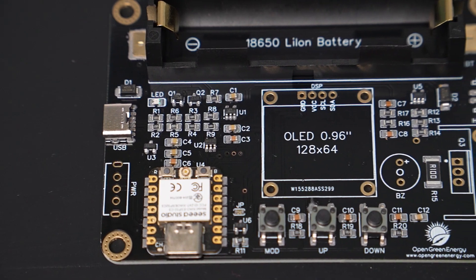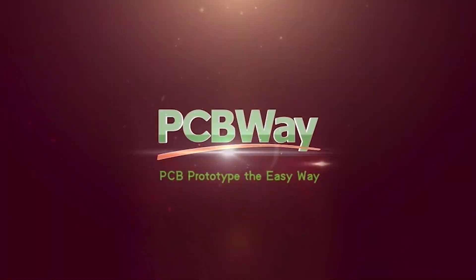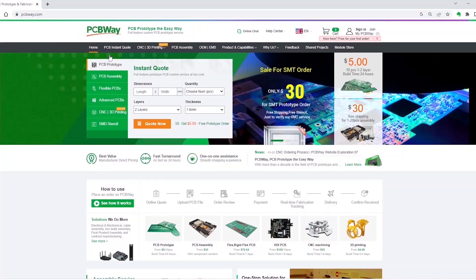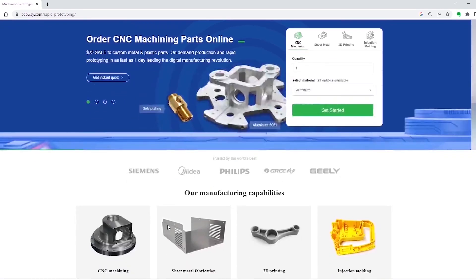A big thank you to PCBWay for sponsoring this project. They offer high-quality PCB manufacturing starting at just $5 for 10 pieces. Beyond PCB, they provide services like PCB assembly, CNC machining, and 3D printing. For more details, check out the link given in the description.